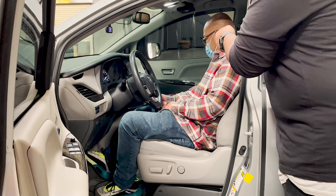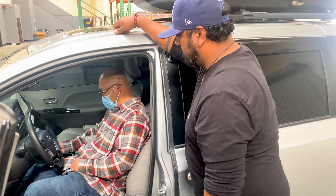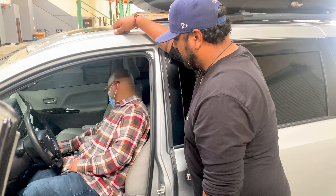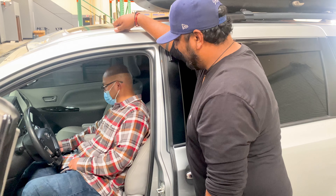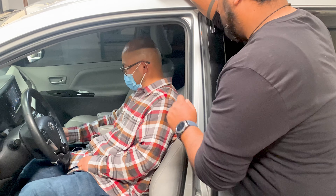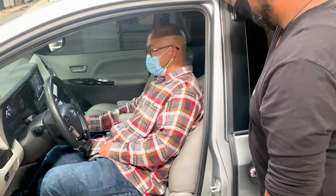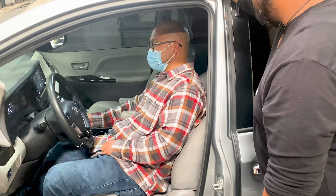Now, tap the start button until it gets to Sport Plus. Now, same amount of gas pedal. Feel that? I didn't press that much. I feel that. So now tap it again until it's off and then same amount of pedal back to stock. Yeah, that's a big difference. See, now you're like at 1,000 right here. That's a big difference.